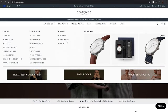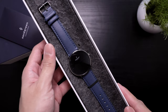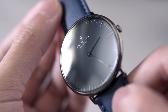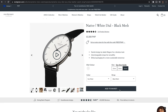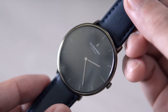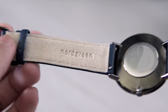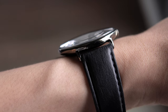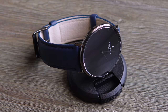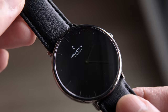They offer three models for their men's watches: the Native, Philosopher, and Pioneer — all designed by Jacob Wagner. The Native comes in three sizes: 32, 36, and 40 millimeter. This is the 40 millimeter in gunmetal with a black dial. You can mix and match everything from the strap, case collar, and dial. The case is rounded with a slightly curved mineral glass face. All Nordgreen watches use Japanese quartz movement. The Native is their entry-level tier — it looks minimal with no numbers on the face and no second hand. The case is stainless steel and it's water resistant at 3 atmospheres, meaning it can resist rain and similar scenarios.